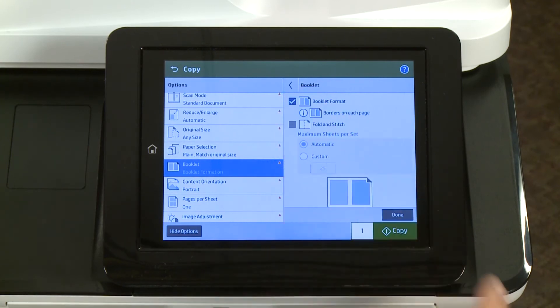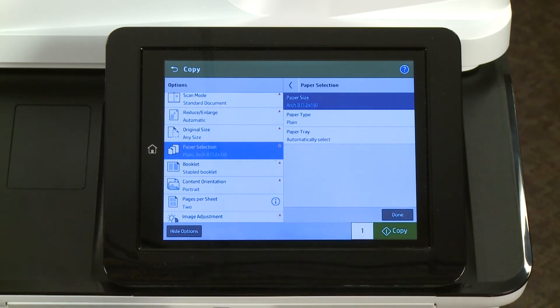Touch Booklet Format. Touch Fold and Stitch, and then touch either Automatic or Custom to set a booklet page limit. Touch Paper Selection and choose your paper output size.